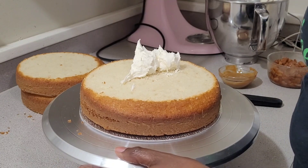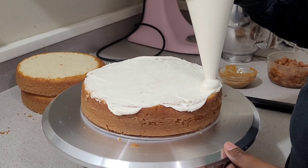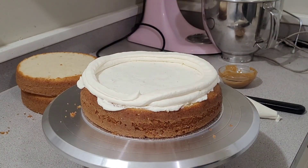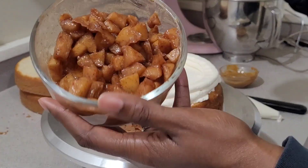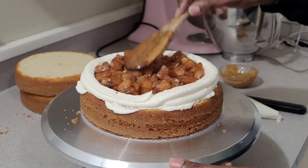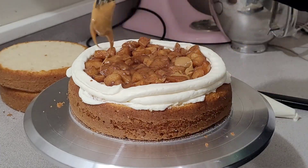I just put the apples on that bottom layer. This cake is for kids. From my understanding, my daughter did tell me that the kids liked the apples, but I only put them on the bottom layer.